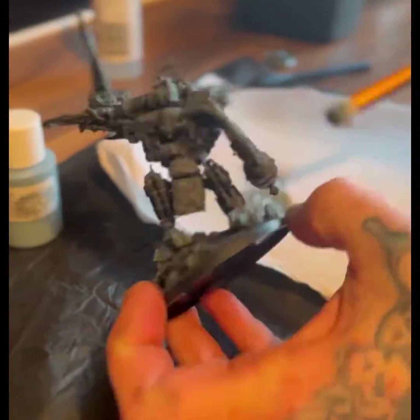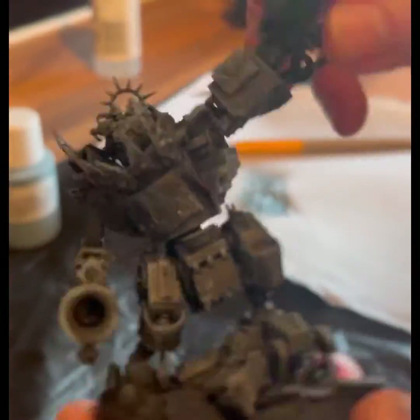Keep going, flicking backwards and forwards — always make sure to test it first. Nice dry brush.